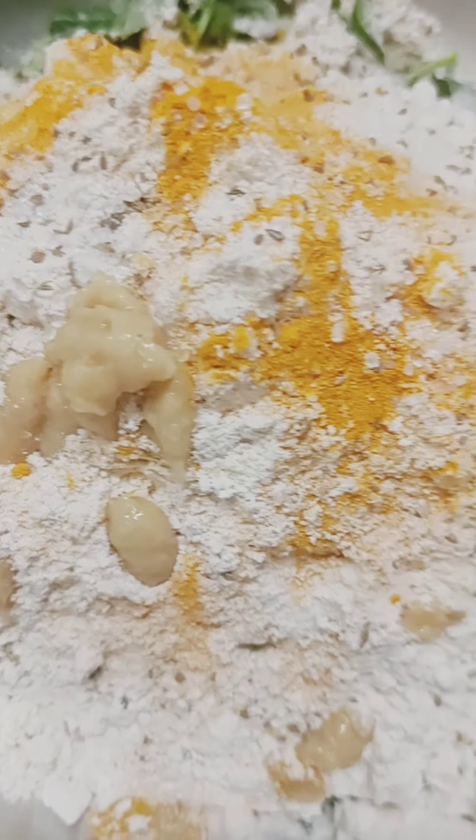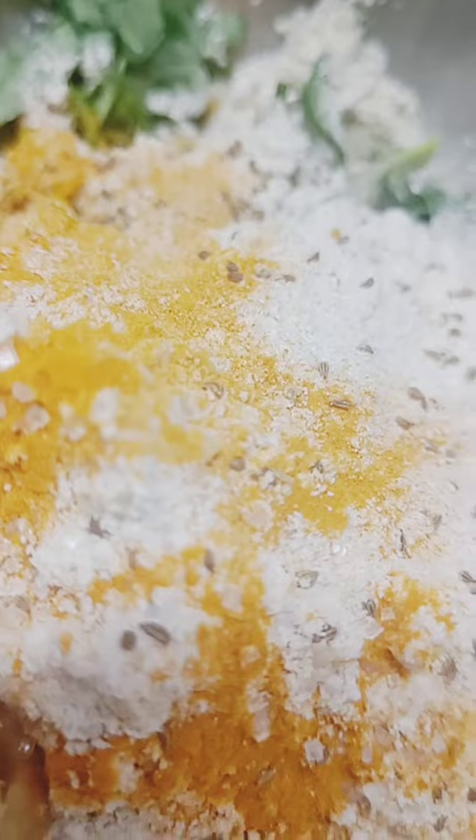Ginger garlic paste, a little haldi, ajwain and namak, and a little chini — just adjust it. Don't add too little. Add the dough and a little oil.